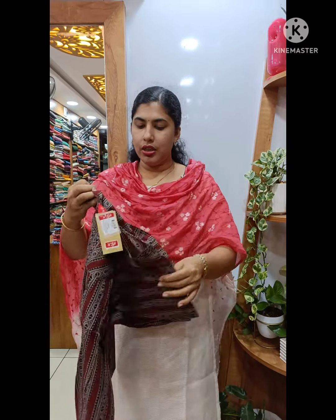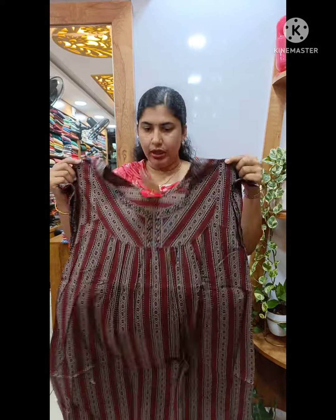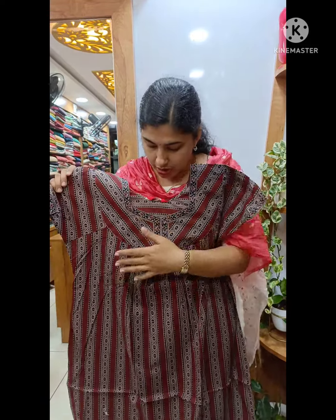Hi all, welcome back to Cathy's collection. In this video, we have a large size cotton nighties collection. We have a small collection of cotton nighties. We have soft cotton nighties. We have a full length of cotton nighties and a large size of cotton nighties.